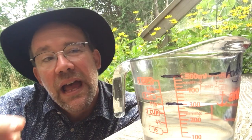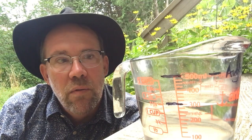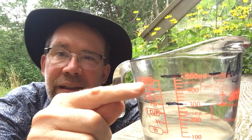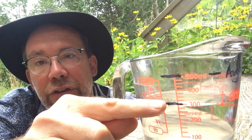About a week or so ago I filled up my measuring cup up to this top line to 500 milliliters and then I kind of forgot about it. When I came back I noticed that all of this water had disappeared. Now I only have 300 milliliters of water in my measuring cup.